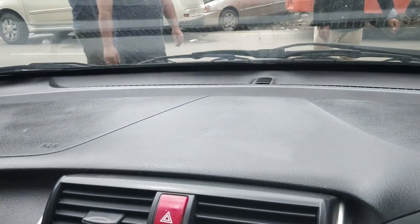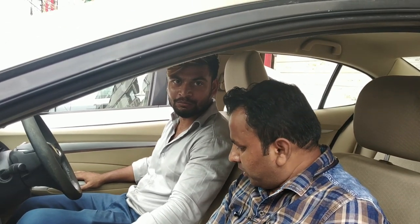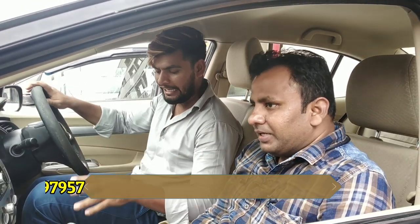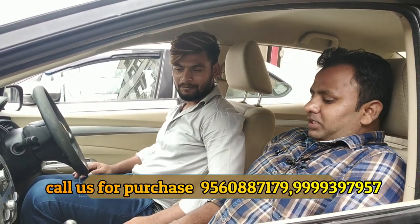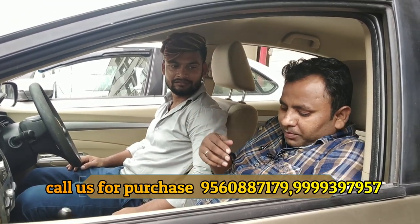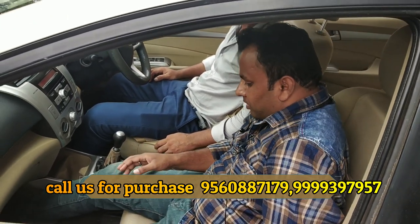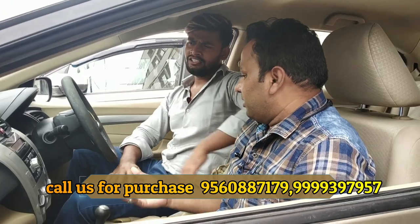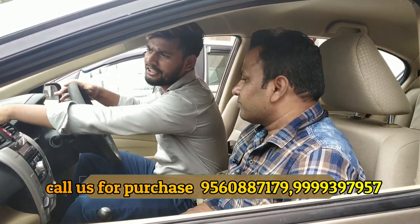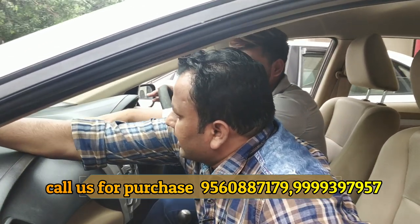This thing is great, it is very smooth. If we talk about the space — looking at the seat — you can see the space available. There is a lot of space inside the car.